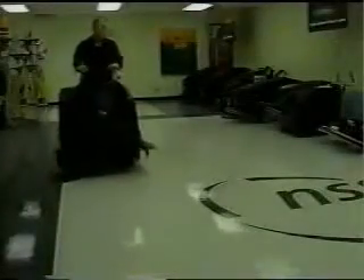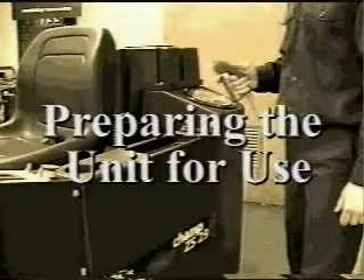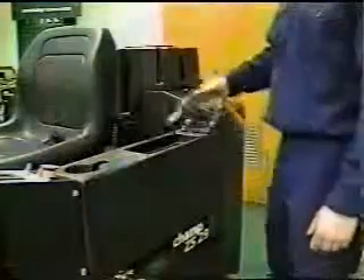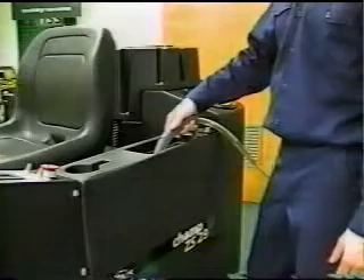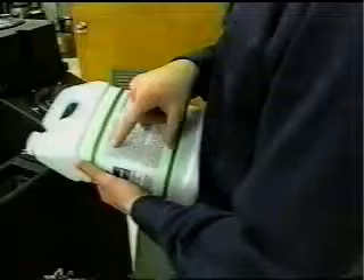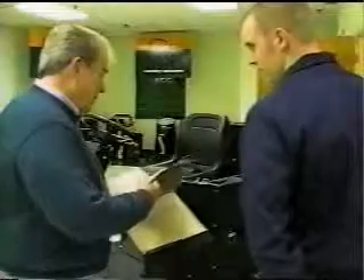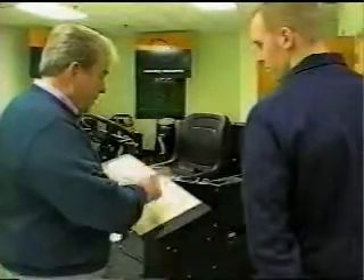Before you begin scrubbing with your new Champ ZS-29, always make sure the area has been thoroughly swept — picking up debris can damage the machine. Now let's prepare the Champ ZS-29 for operation. First, fill the solution tank with warm water and cleaning solution. Remember, never use water hotter than 140 degrees. Always follow the label directions of any cleaning product you use. Your NSS distributor can suggest the right cleaning products, pads, or brushes for your facility.